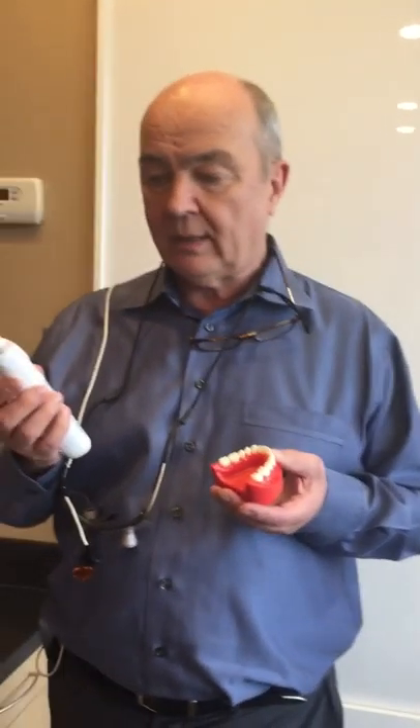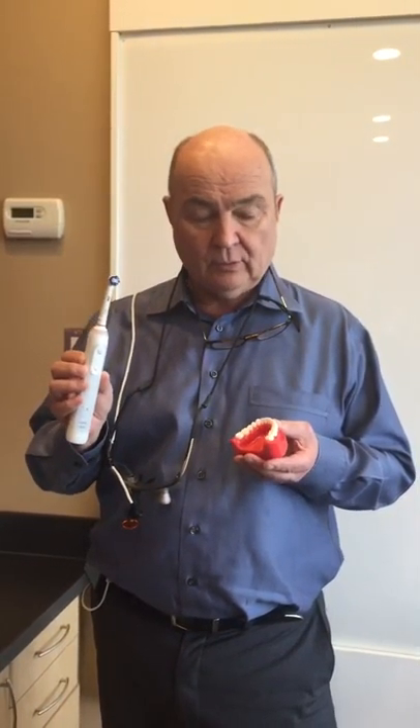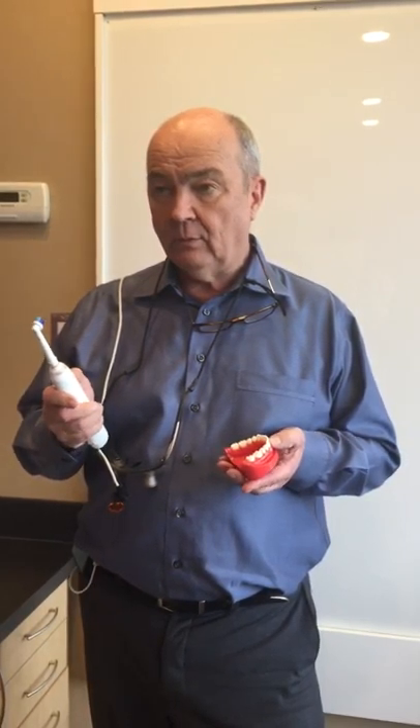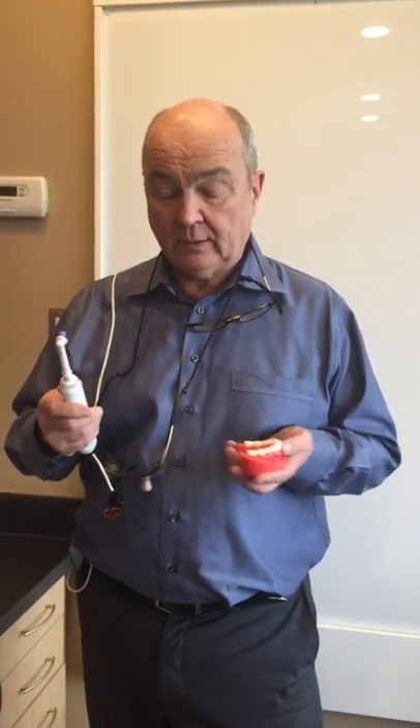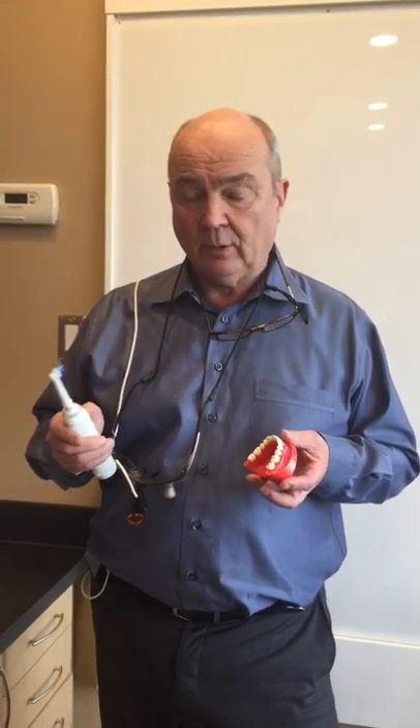Hi everybody, just wanted to let you know about the new toothbrush that we're recommending. It's an Oral-B rotary toothbrush which also pulses, and we've all tried one at the staff and we all really like it. Your teeth really feel like you've just come back from the dentist having a polish when you've finished with it.